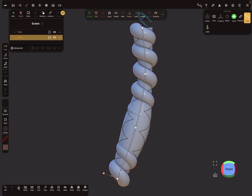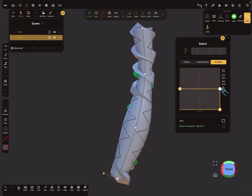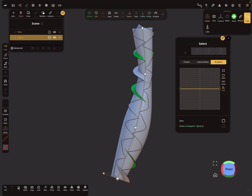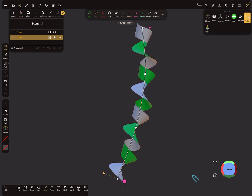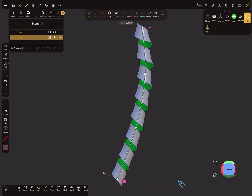Set the profile and edit it to an open profile. Then we have to change the twist. The twist is okay.